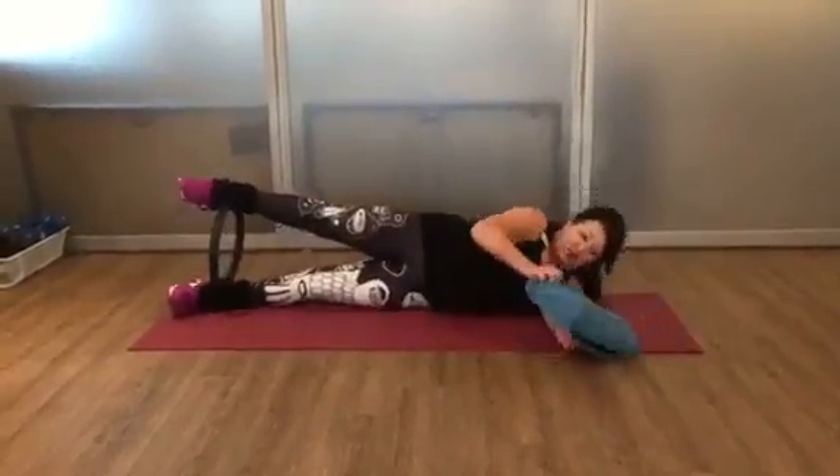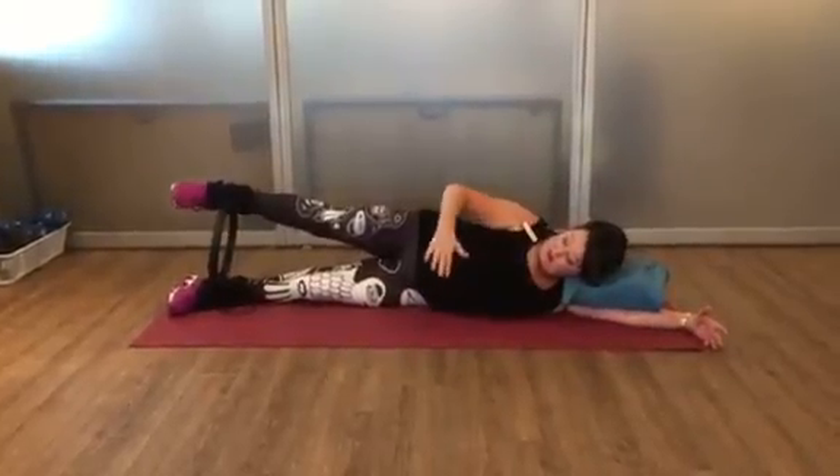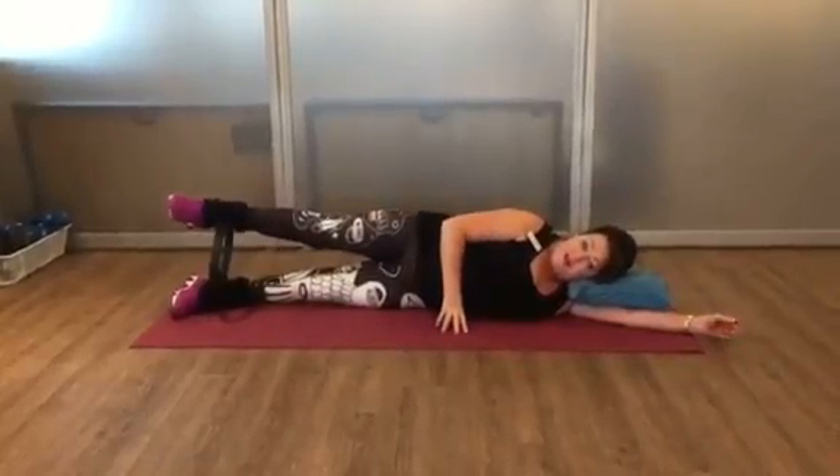So you're going to lie down on your side, put your pillow between your arm and your head, and we're just going to be in a nice long neutral spine. And I'm going to start pressing on the circle.